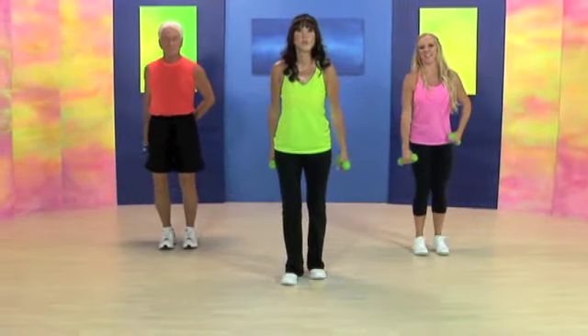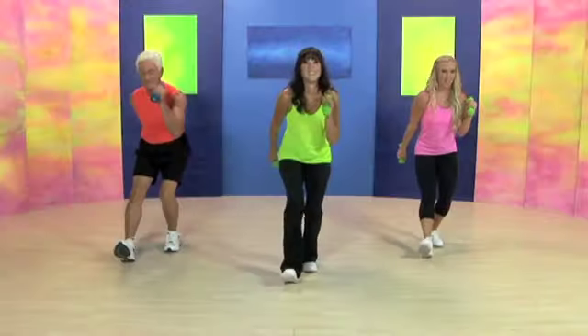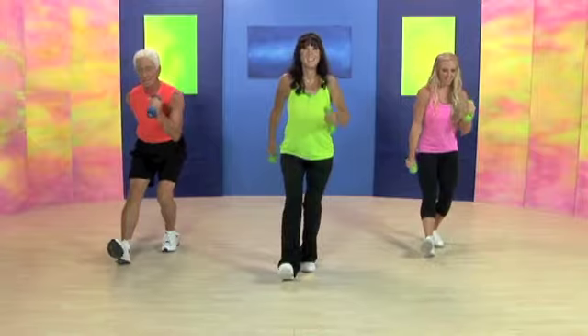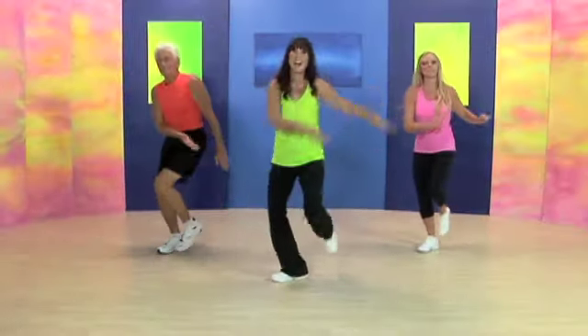Now take your right arm up front. Straight up. Out. In. Sit up tall. Come on, try to keep a straight back. Switch to the other side.